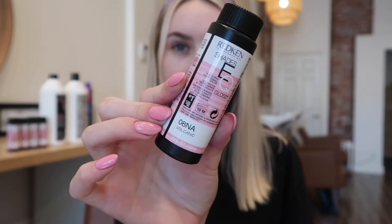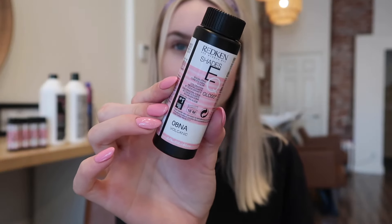Redken has their own processing solution. Shades EQ is perfect for toning, root smudges, root taps, root melts, and even low lights. They go by a number and a letter system — the number represents the level of the hair color. Ten is the brightest blonde and one is the blackest of black. The letter is the shade or tone of the hair color — for instance, G is gold, B is violet, and P is pearl.